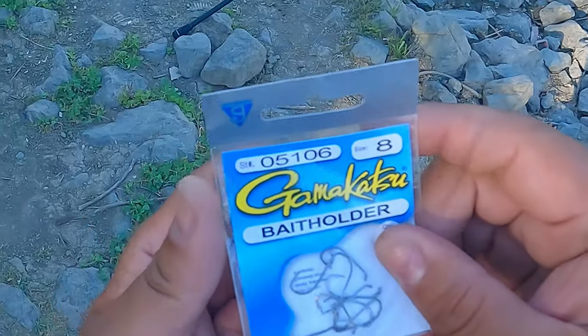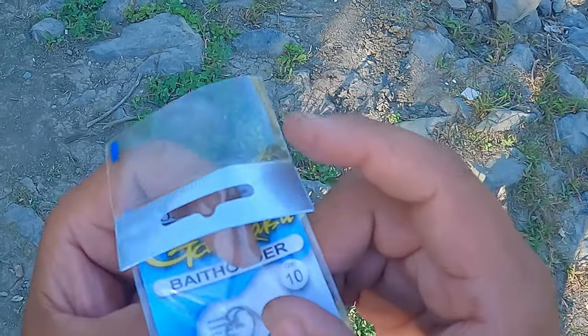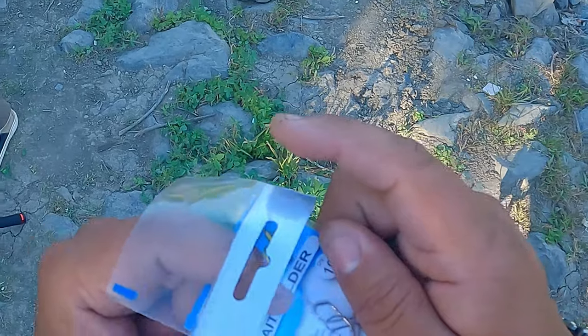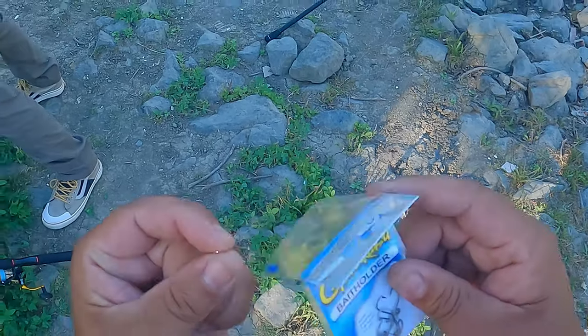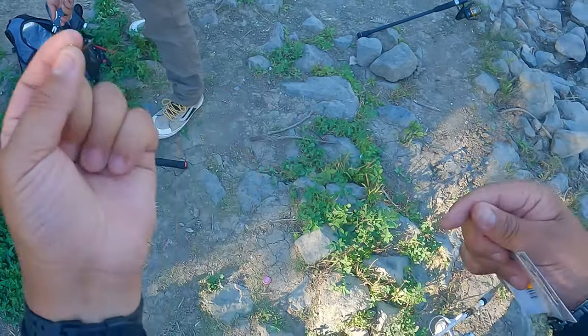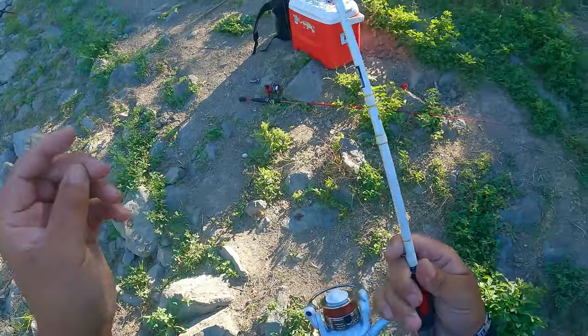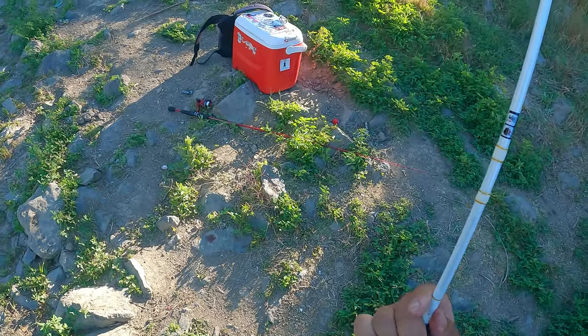I just had to relive that one time and possibly try to do something I've never done before - and that's catch a bluegill limit, which here in California is 25 bluegill. I'm upgrading my hook to a little bit bigger hook - size 8 bait holder hooks, the Gamakatsu's. Got my Ray Rod Cola with a two-pound test. This rod is actually meant for panfish - trout, crappie, bluegill.